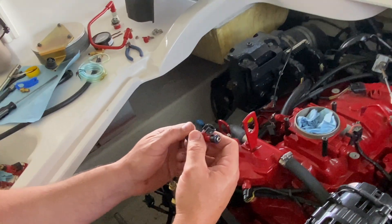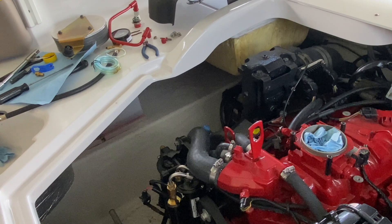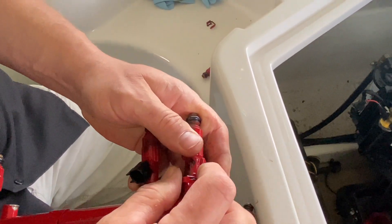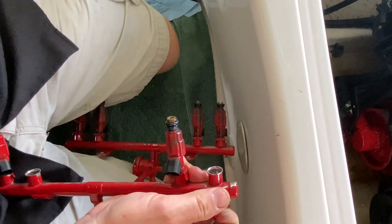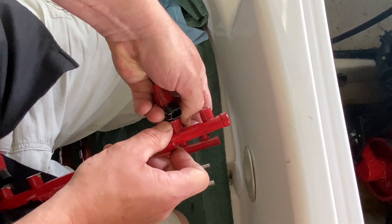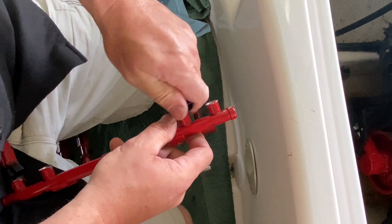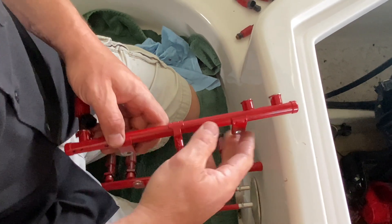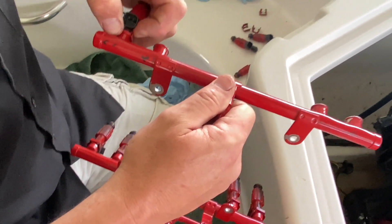Now we're going to remove the injectors from the fuel rail. All that holds them is a clip that slides right off, and then the injectors unplug from the rail. If you're going to replace them, they say throw away the clips, but since we're having them cleaned, I'm saving the clips. I'm going to go around and clean everything up.